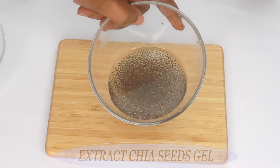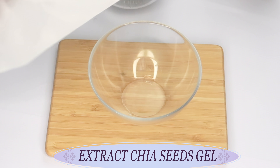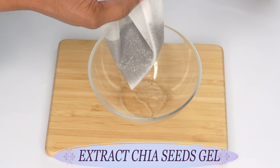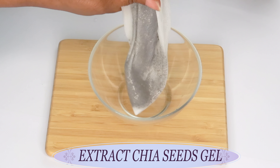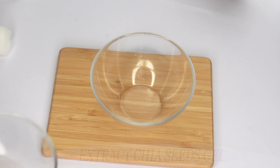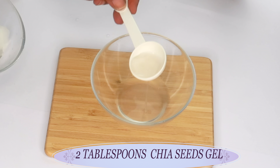After half an hour, you're going to use a cheesecloth or any mesh you have to extract the gel. I like to use my little mesh bag — I find it much easier to get the gel out. Pour the soaked seeds in and squeeze the gel out. This is best done while it is still warm. Once extracted, we have about two tablespoons of our chia seed gel.